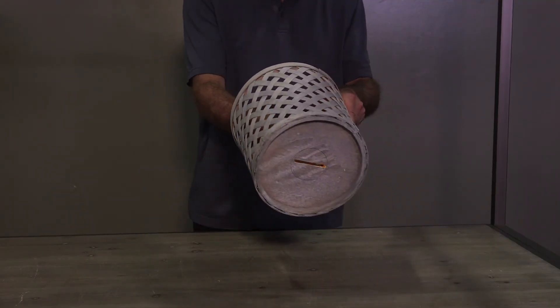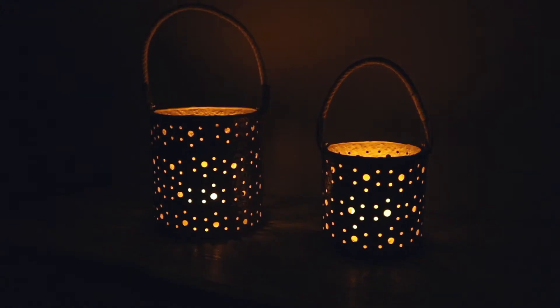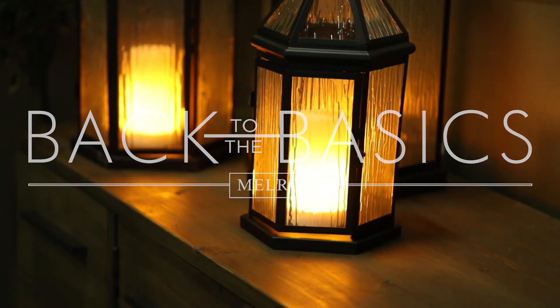Turning a simple basket into a decorative light fixture. Whether it's a fiery flame, a continuous light, or a slow gradual glow, Melrose and Fia Flame can light up your life.